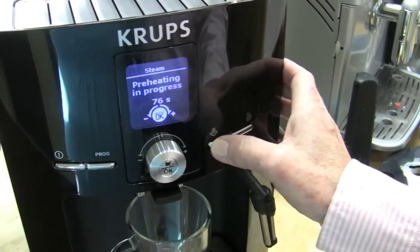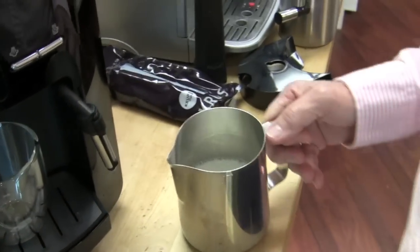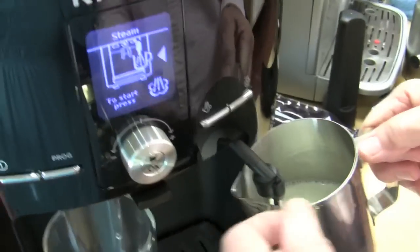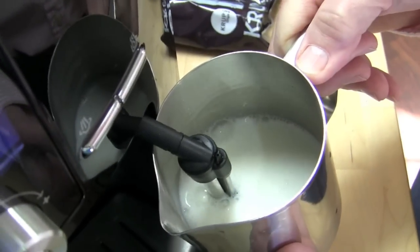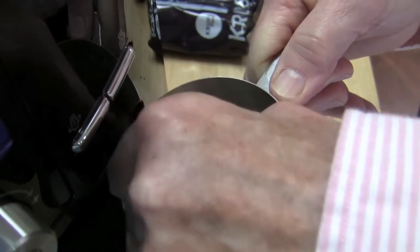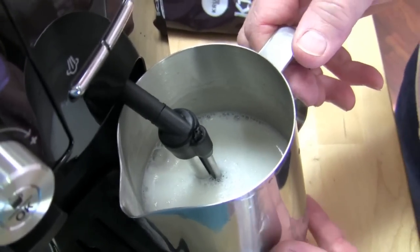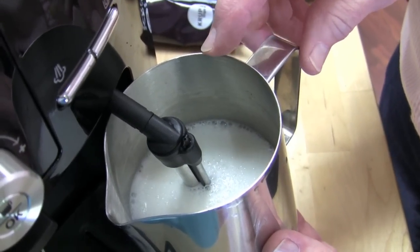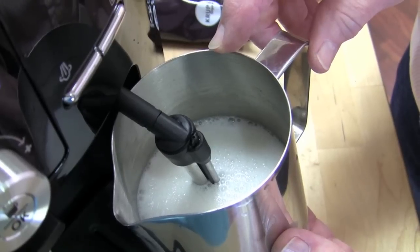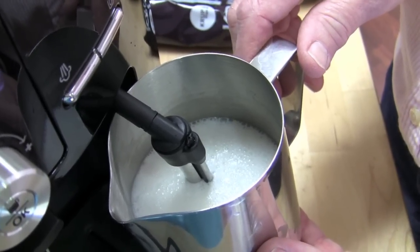So when you push the steam button, you have your choice of how many seconds you want it to steam and it automatically shuts off — set it and forget it. It sucks in the air and puts it down into the milk, so there really is no technique involved here. The pitcher might be a bit big — a 16 or 12 ounce would probably work better. Thermal lock. I can hear the little drum beat — soldiers marching.